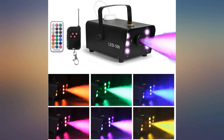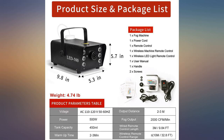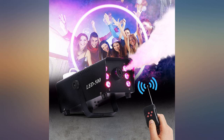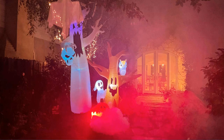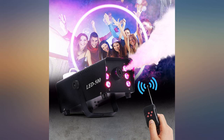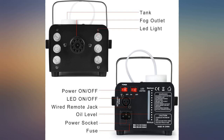Just set this up tonight to test for Halloween and I love it. Works perfectly for our cauldron and there are a bunch of different color options for the LEDs, which is great. I can't speak to longevity yet, but I'd say it's a good value for the price as long as it holds up — we only used it a few minutes tonight. The only downside is there's no auto control for the fog; you have to push it every time. But that seems to be the same in pretty much every machine at this price point, and at least the LEDs stay on regardless.